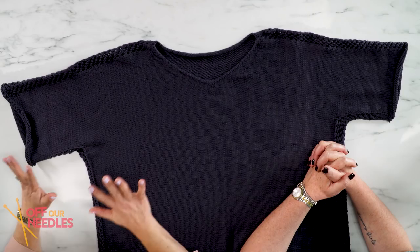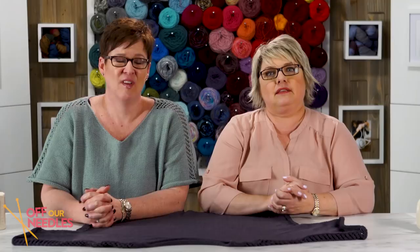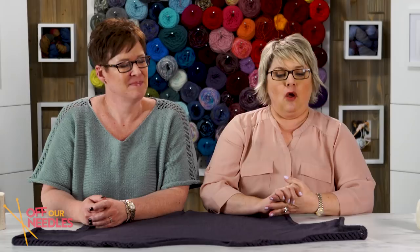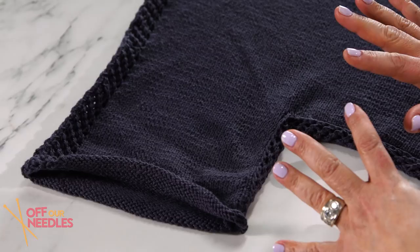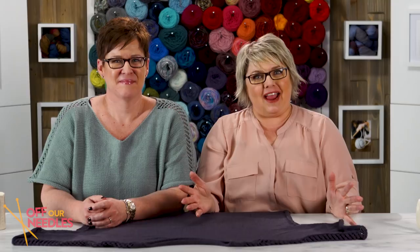I feel like we should do a little bit of a recap of how we built this sweater from beginning to end, because it was a different process. We did start with the sleeve — we cast on our sleeve, got into our little lace pattern, which was great up to a certain point, and then we added all those stitches with our provisional cast on, front and back.